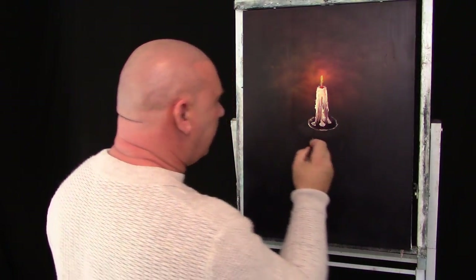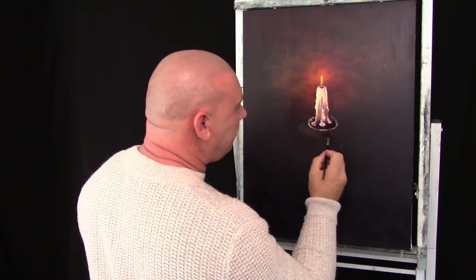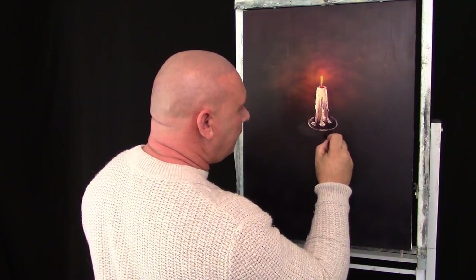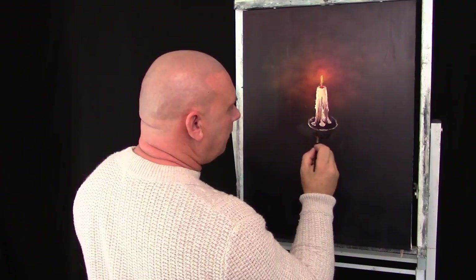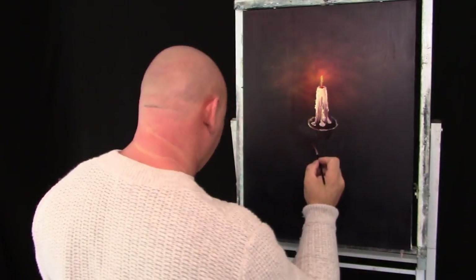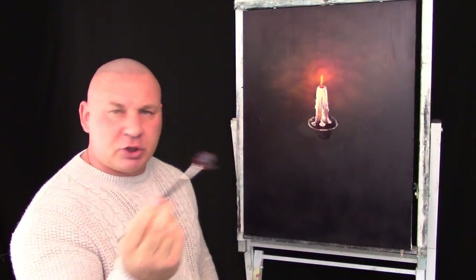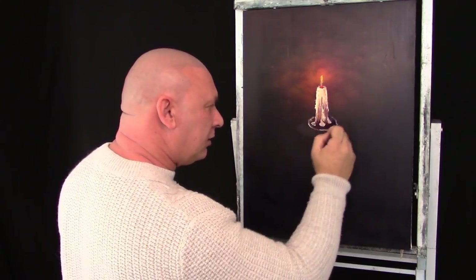I will do it a little bit lighter so you can see it, but basically in the middle here all I am going to do is a little round piece. All I have done is get the brush, put the tip of the brush in the middle, pulled it one side, one side down and around — a bit like we did with a knife where you just go down and around.